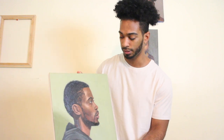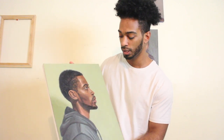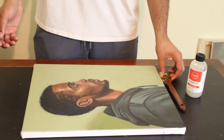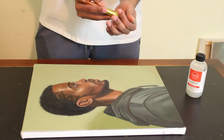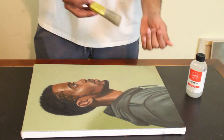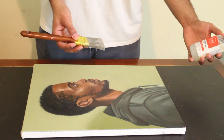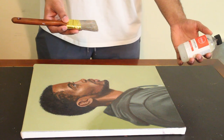So with this satin, I think it'll be a really nice way to unify the entire piece. This is basically all we'll need — just a nice brush that doesn't shed too many hairs, and some satin Gambar.